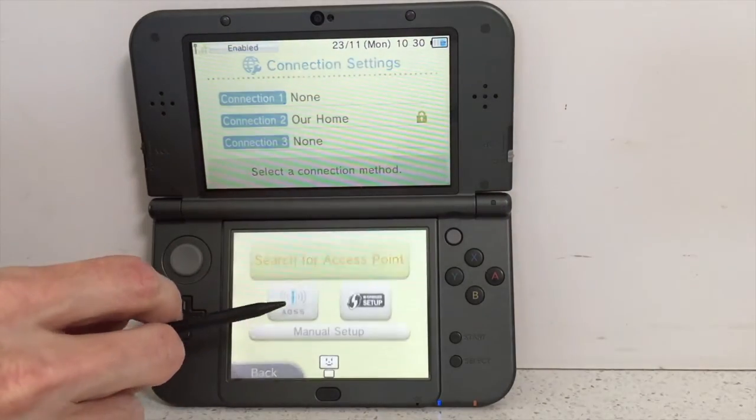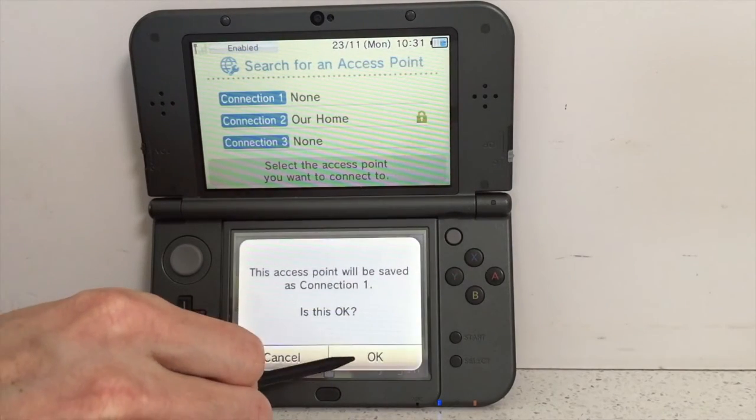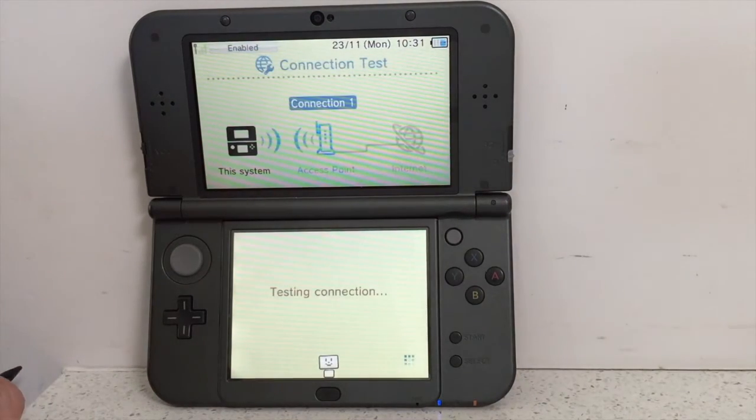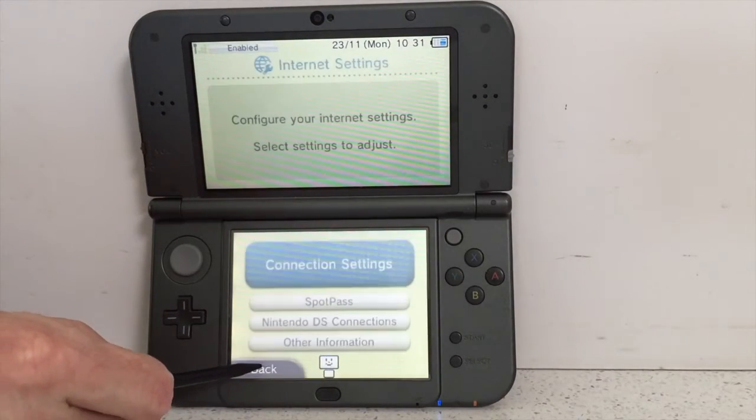Access points found — and there it is: NZ@MCD1. Let's connect to it. We didn't put a password on this setup so it won't ask for one, which is great. Connection successful — let's back out.